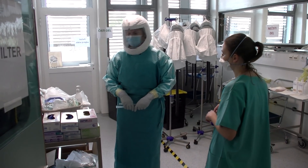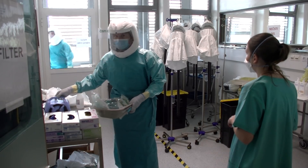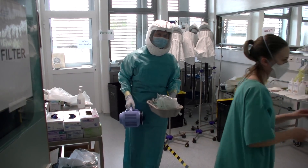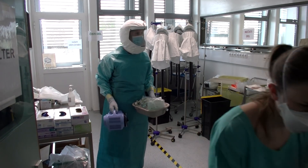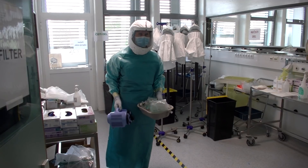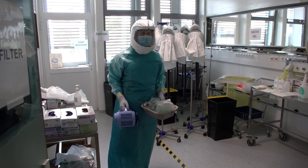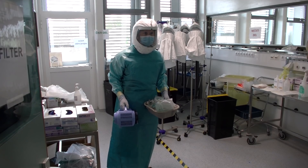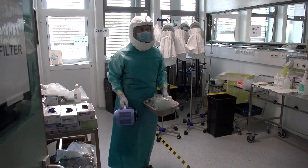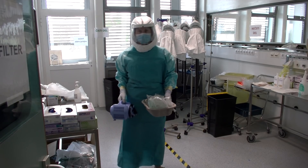Zdaj pri nas, tukaj zdaj gledate fizioterapevtka, ki se je oblekla, na srečo za en dober dogodek, in imamo namen negovanega bolnika ekstubirati. Fizioterapevtka je v tem seveda v stiku z izločki in izbifalj in zelo ogrožena. Drugače pa imamo noter še zdravnike, medicinske sestre in pa seveda vso podporno ekipo. Tudi naše čistilke so odrejene da zaščitne v kremi, da lahko opravijo v srednji čistil.